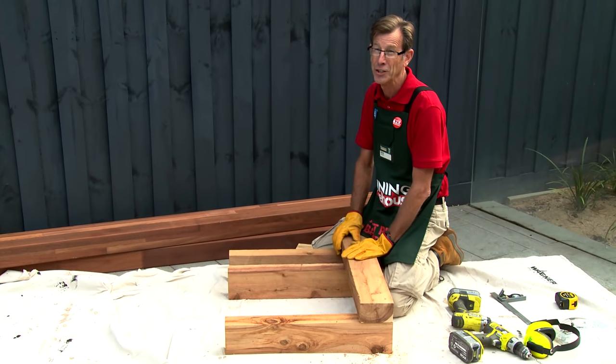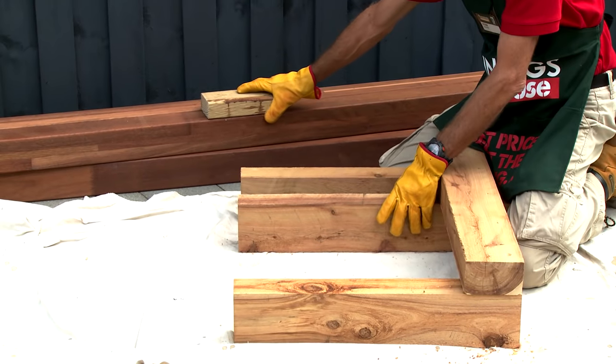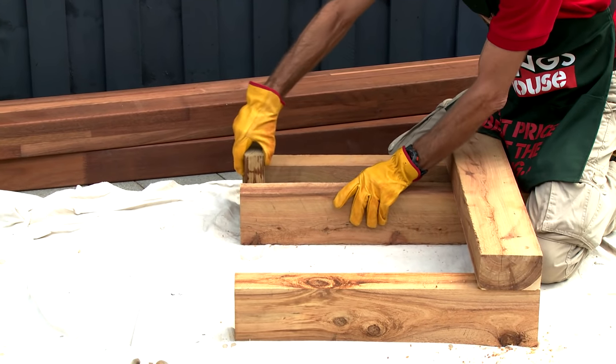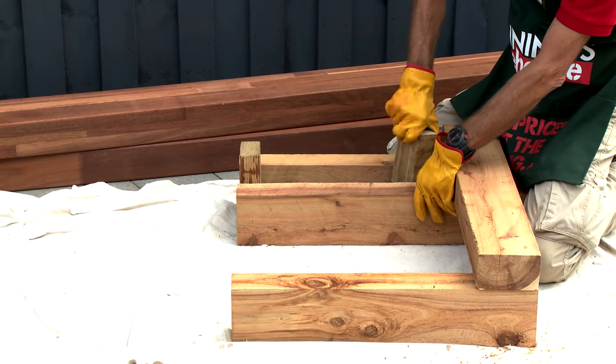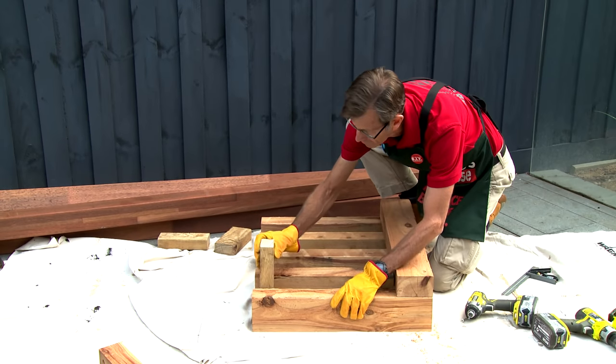We're now going to continue positioning our verticals. I've got an off-cut which is the same width as our rails. I'm going to use that as a spacer between each of the verticals so we've got a consistent position across the job.